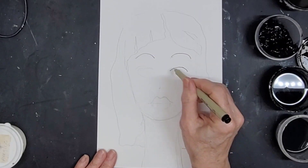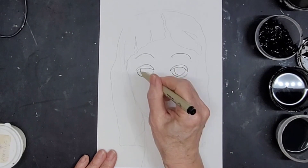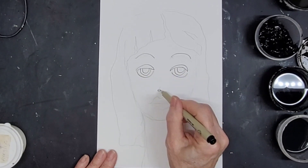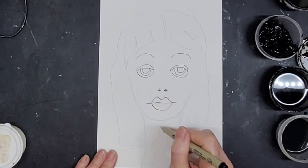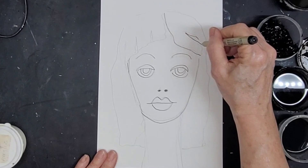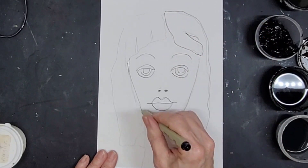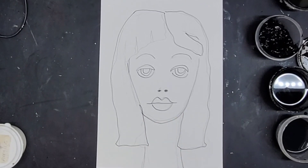I already did the pencil sketch on 7 by 10, 90-pound watercolor paper, and I'm going over the lines here with a micron pen so you can see them before I start adding the wet media, and also to define the lines so I know where I am throughout the process.